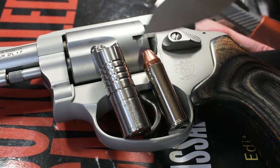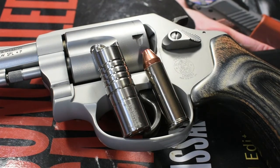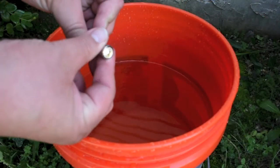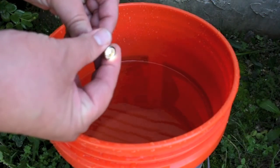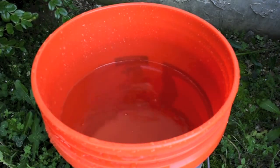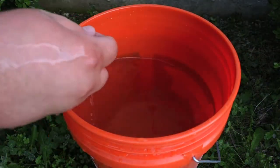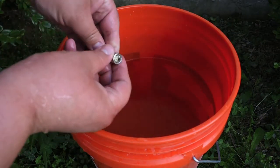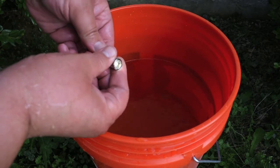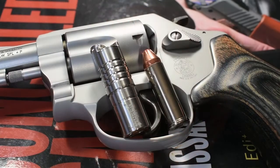Now to test that durability, I took it outside and first put it in a bucket of water for 30 minutes. It has an IPX rating of 8, which means it should be able to last 30 minutes to an hour in 2 meters of water. And when I came back, the light was just fine — there was no water in the battery cavity and no water in the LED cavity.